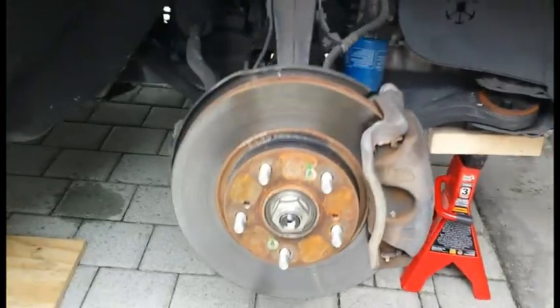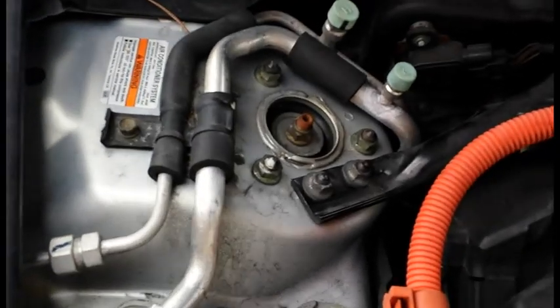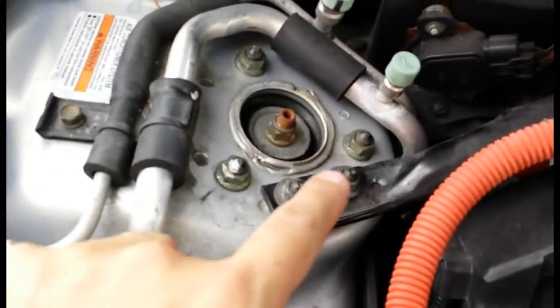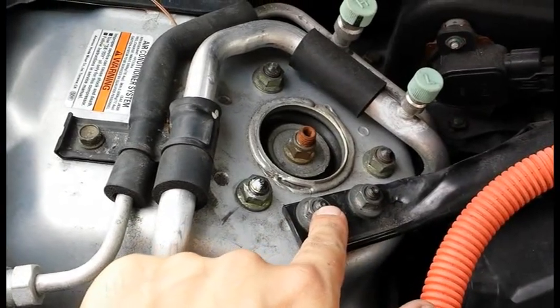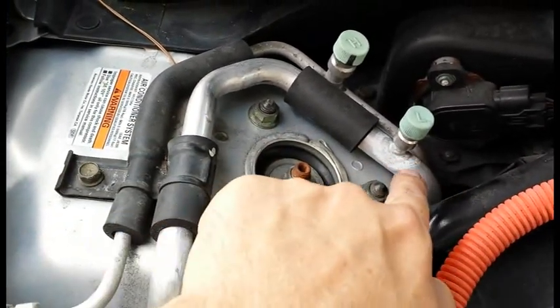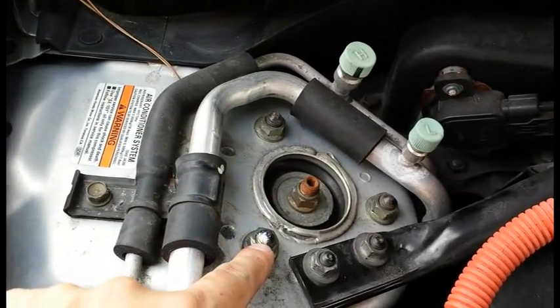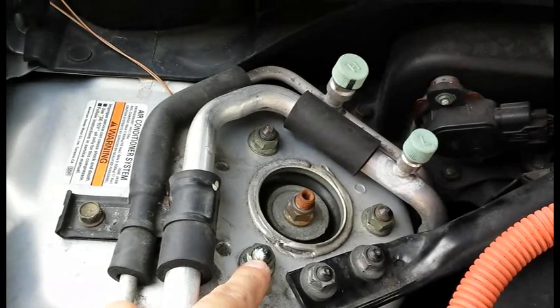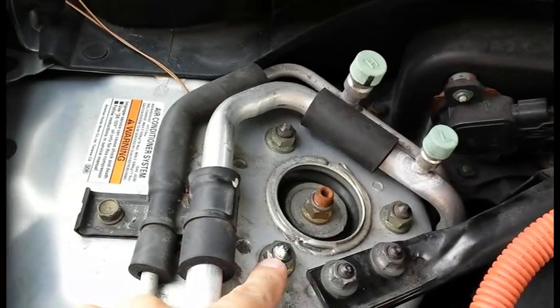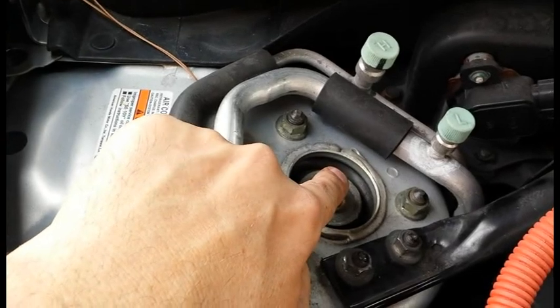Next I'm going to open the hood, which I've already done, and I'm going to remove these two nuts completely, and then loosen the three main nuts here. Don't take them all the way off, just loosen them so there are a few threads still holding on. Don't touch the middle nut.